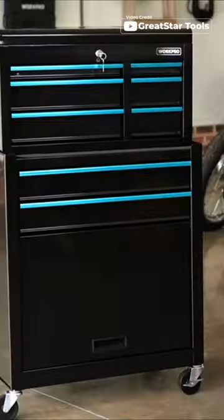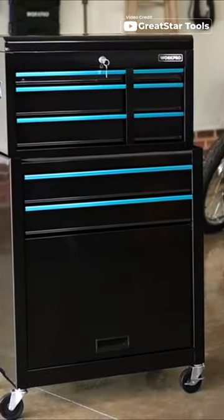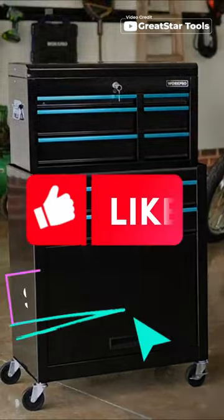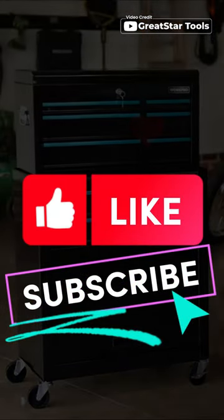And if that's not enough, the top box can be conveniently placed in the bottom box from the side, giving you even more storage options. Say goodbye to cluttered workspaces and hello to the WorkPro 24.5 inch 5 drawer rolling tool chest.